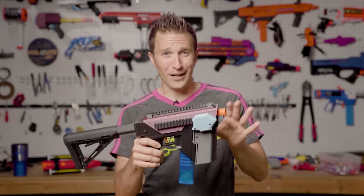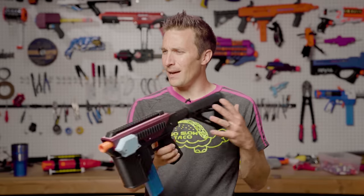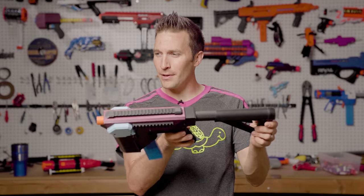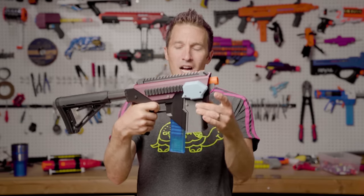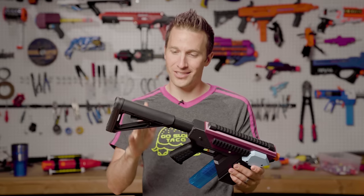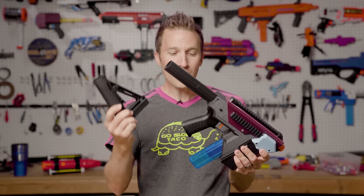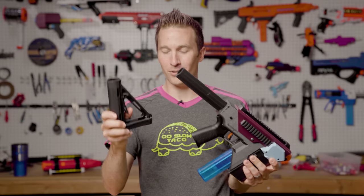This is the closest to firearm colors of any sort or going black I've ever done, and I'm now looking at it thinking I might add more color here just to make it look a little less like a firearm, especially considering this blaster has a couple unique features, including a genuine Magpul grip and a genuine Magpul stock.